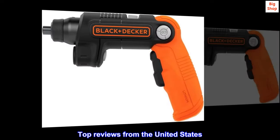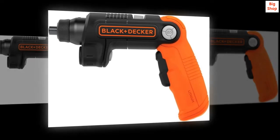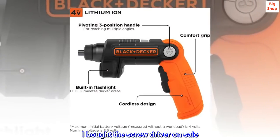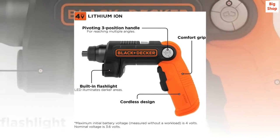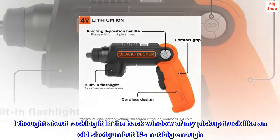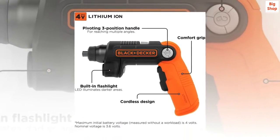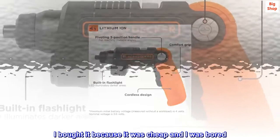Top reviews from the United States. I actually used the flashlight. I bought the screwdriver on sale. I thought about racking it in the back window of my pickup truck like an old shotgun, but it's not big enough. I bought it because it was cheap and I was bored.